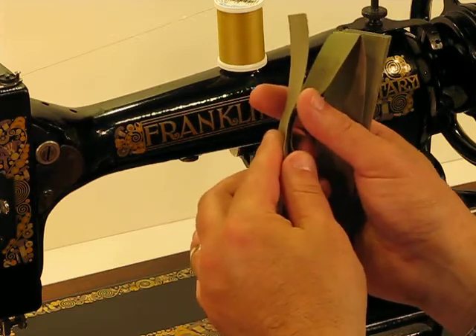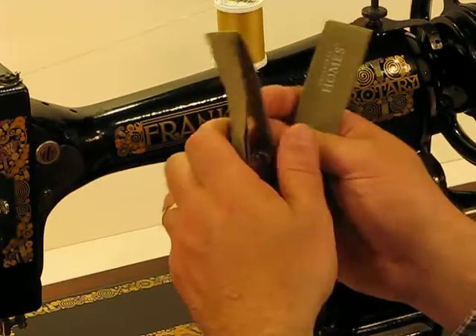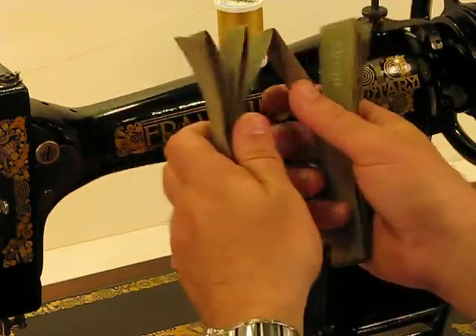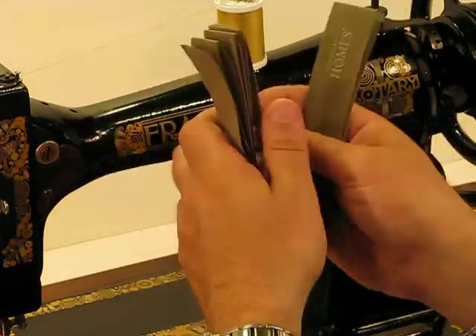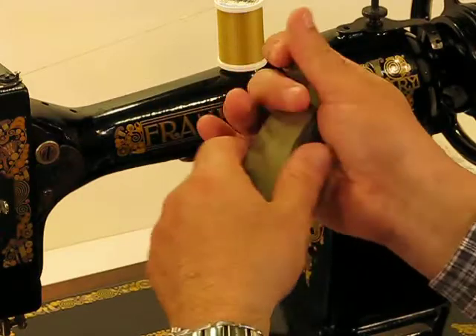We're going to raise the stakes all the way to 12 layers. There's layer number 1, 2, 3, 4, 5, 6, 7, 8, 9, 10, 11, and 12 layers.